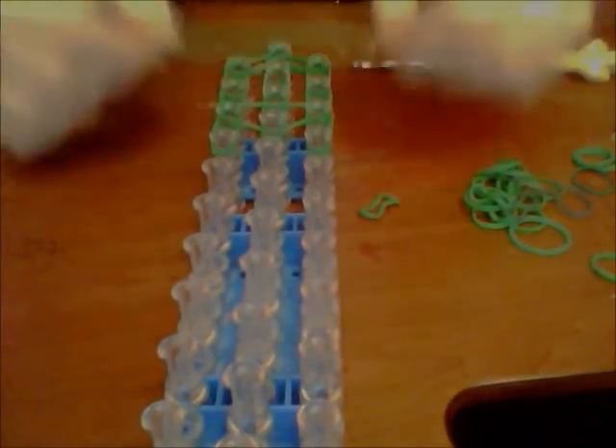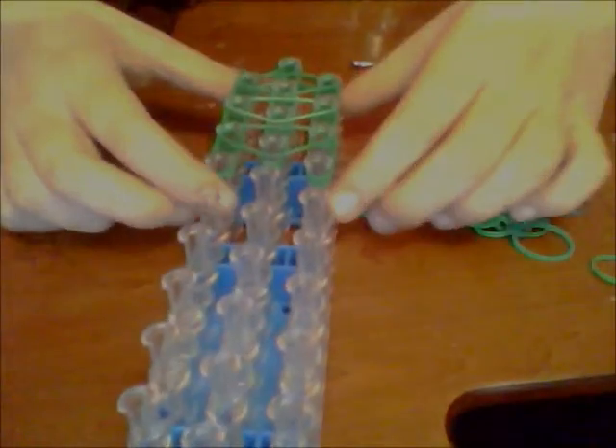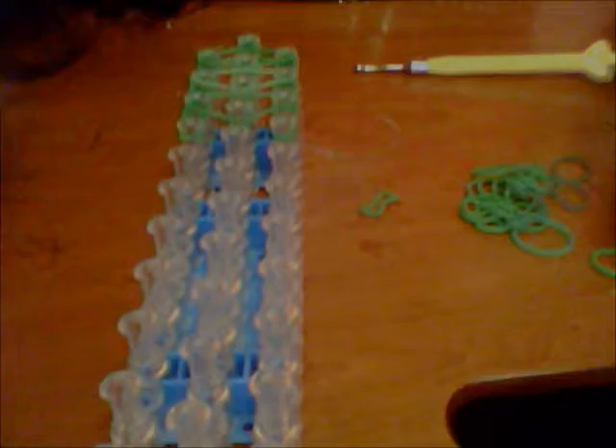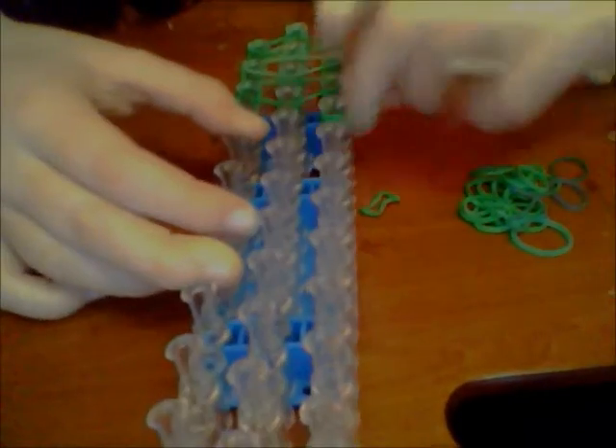And now it looks like that. After that, you are going to take just a single green band and you are going to be placing it in triangles like this. Then on the end of these three here, you are going to be making cap bands. Just take your band, double it like that, and then put it there. And now it should look like that.